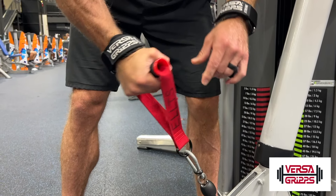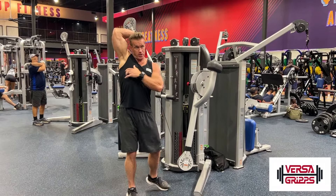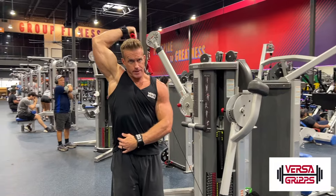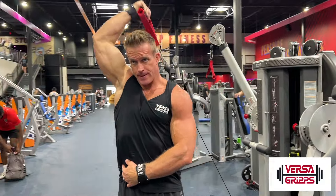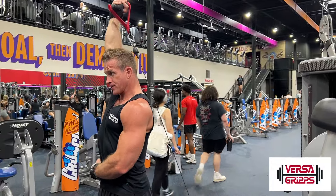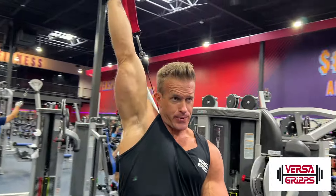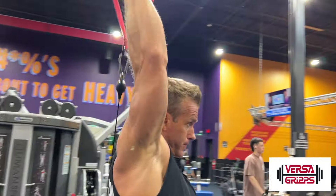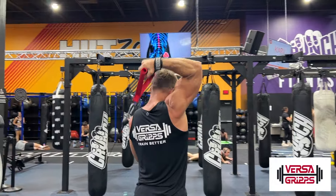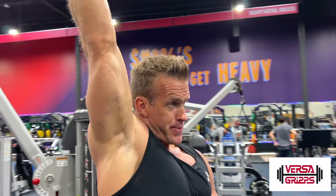First exercise, you're gonna wrap those Versagrips around the D handle and we're gonna do an overhead reverse grip tricep extension. Step a little bit away from the machine and try to keep your elbow in as tight as you can, so you want that bicep very close to your ear. Elbows straight up in the air as much as you can according to your level of flexibility. Come down as low as you can, up and squeeze through the tricep, and down slow. This hits one part of that tricep.